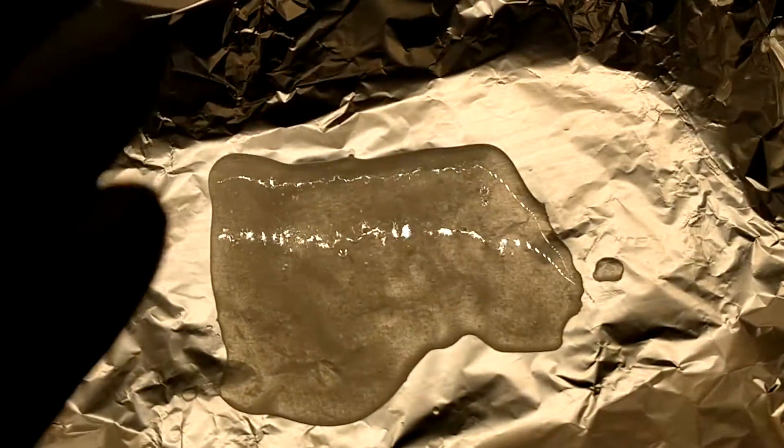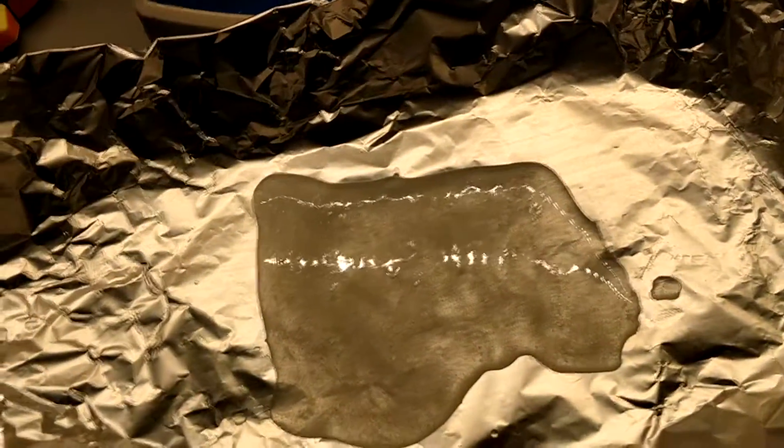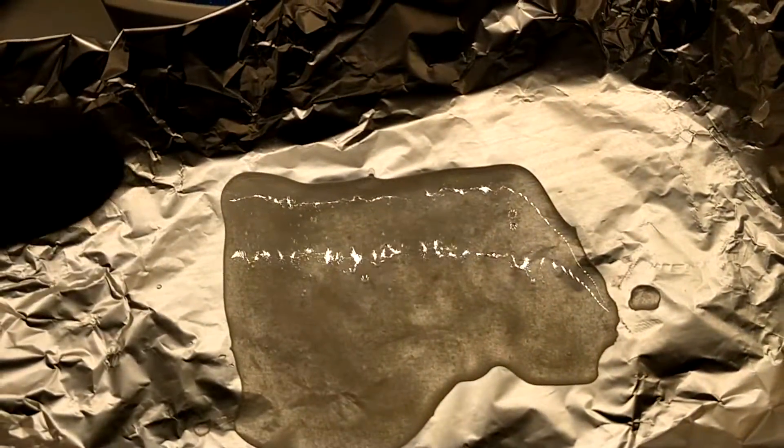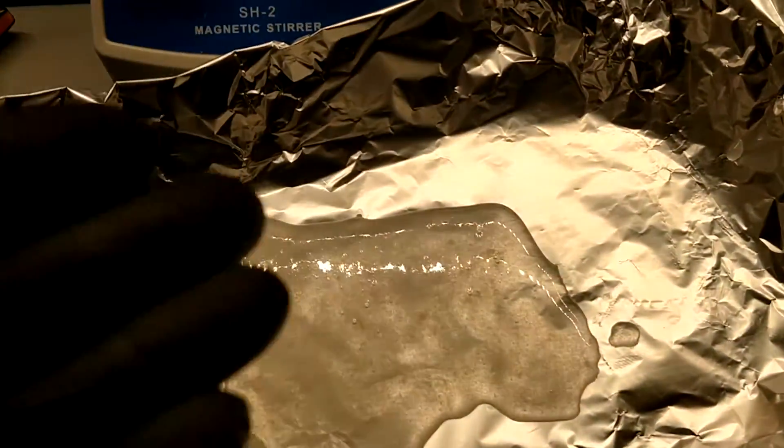This is still quite wet with water, which was the solvent we were using. I'm going to come back tomorrow — we're going to wait about 24 hours or so for this to dry and we'll see what we get.